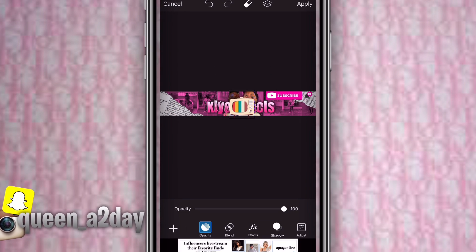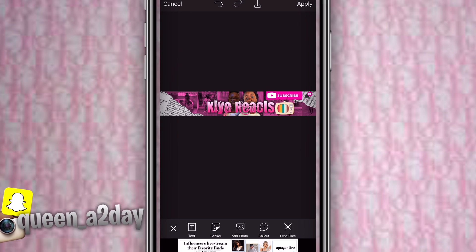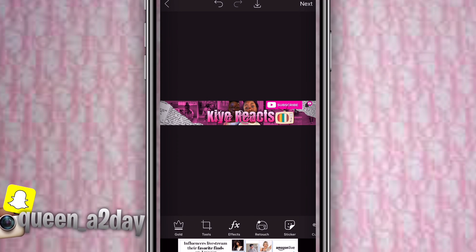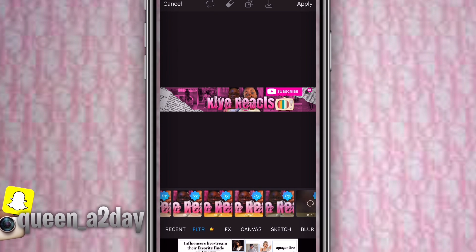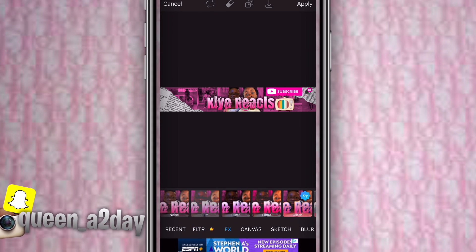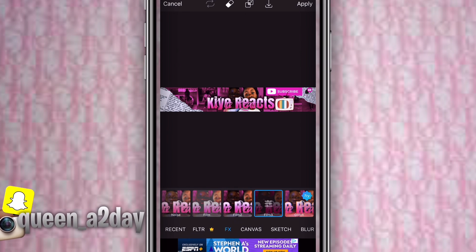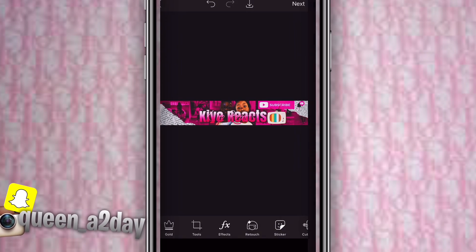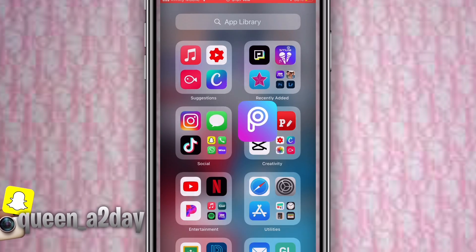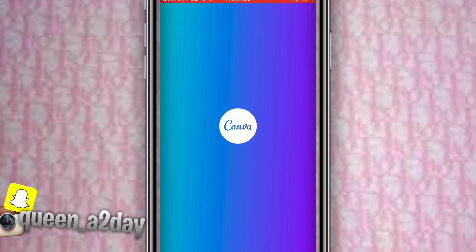Pick the TV sticker and size it up next to the words. You can add more than this. Then I added some film effects — it's called Film Three. Press apply, then save.